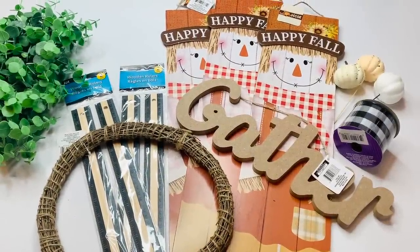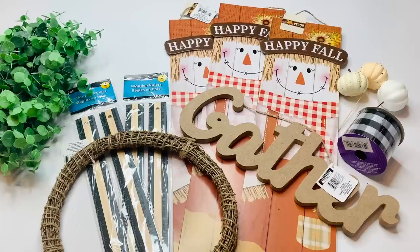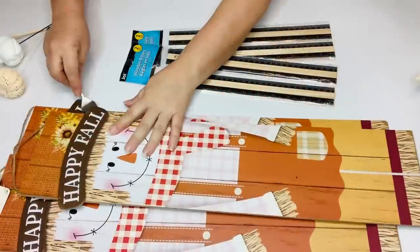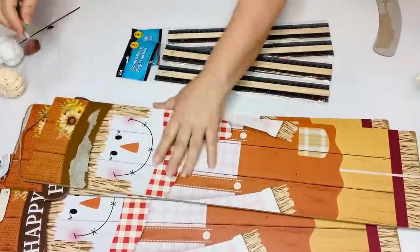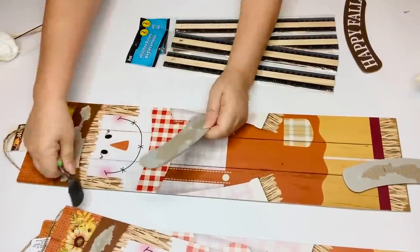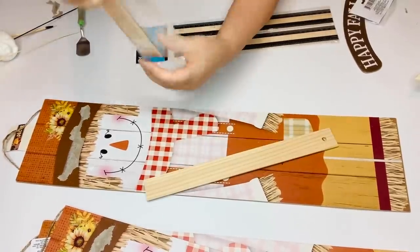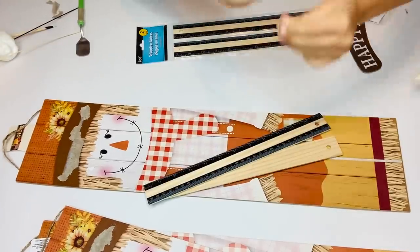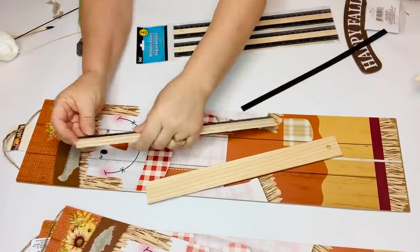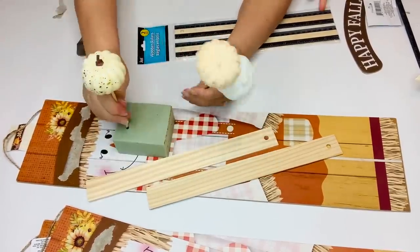For our final project, we're going to be using three more of those scarecrow signs, three styrofoam pumpkins, some ribbon, a gather sign, a vine wreath, two packs of the rulers, and some eucalyptus leaves — I get those from Walmart for $0.97 a bunch. I'm going to get those boards all ready to paint, and I have my little helper Cadence with me. The things I'm going to paint are the boards and my sticks, but I first have to cut them down to make everything fit together. I'm also going to be painting my pumpkins, so I'll get those ready and set those aside.